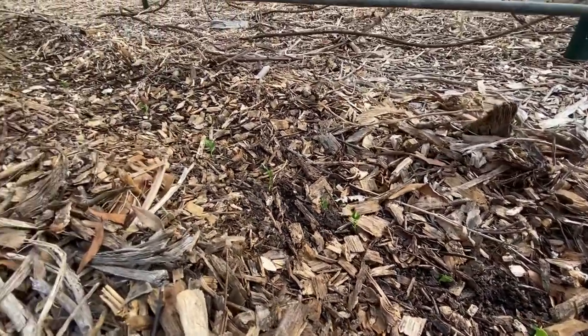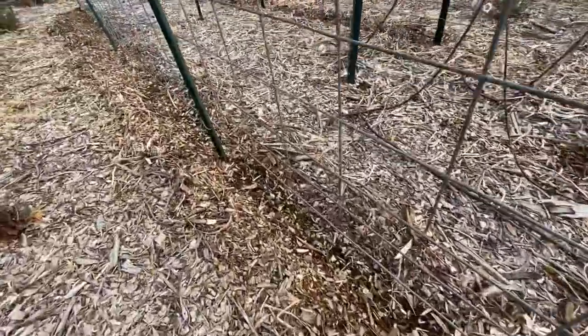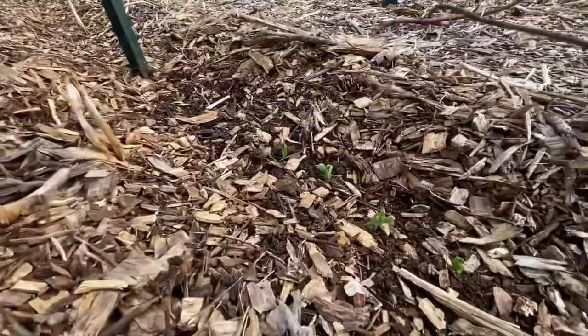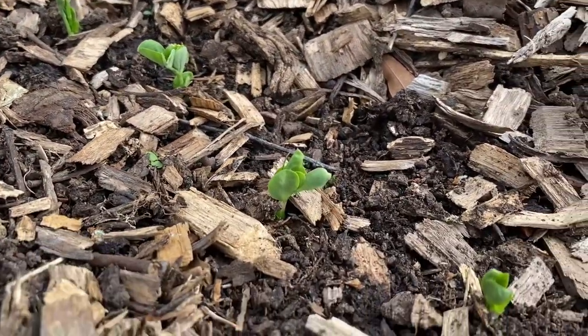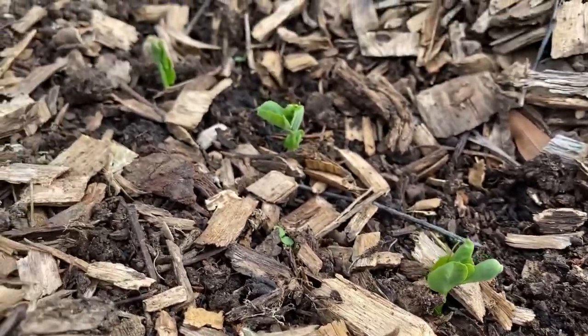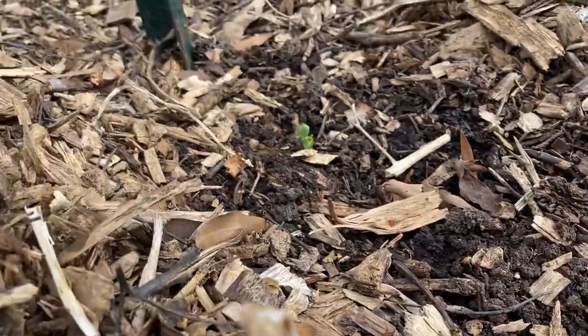These are baby pea plants that we planted a few weeks before this video was shot. This was on March 7th. It's super exciting to see little plants come up where you put seeds directly into the ground — that's what direct sown means.